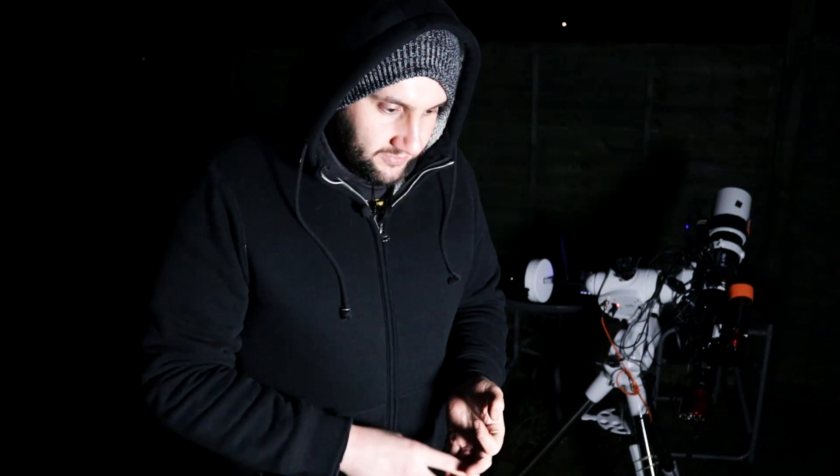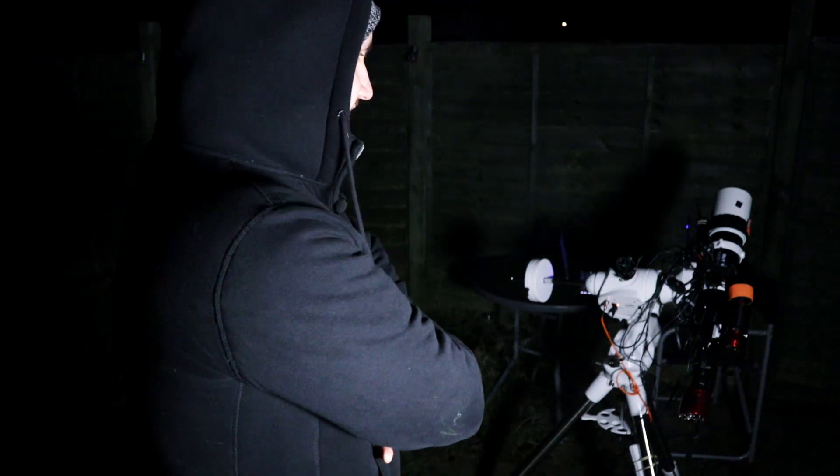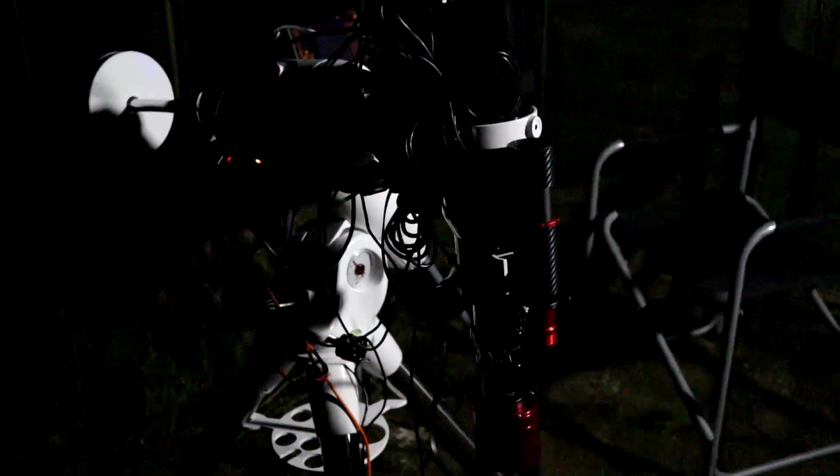The mount stopped being recognized and crashed four times. APT crashed three times as well. I had to update all the software, though I'd already done that the other day. It's just new equipment gear gremlins in full force tonight. I've been out here freezing, but it's all working on the old faithful setup now.